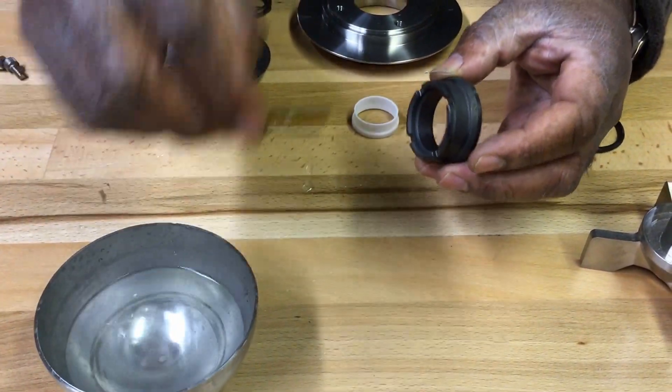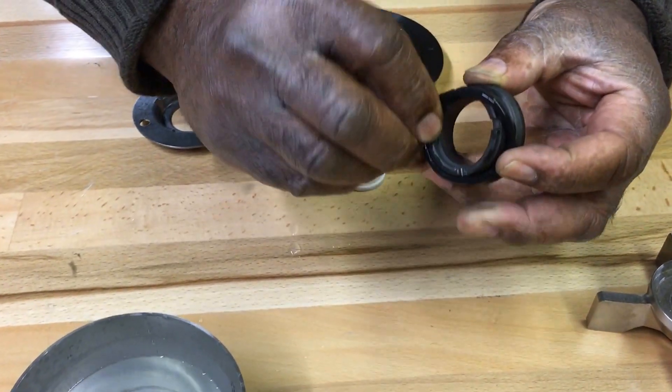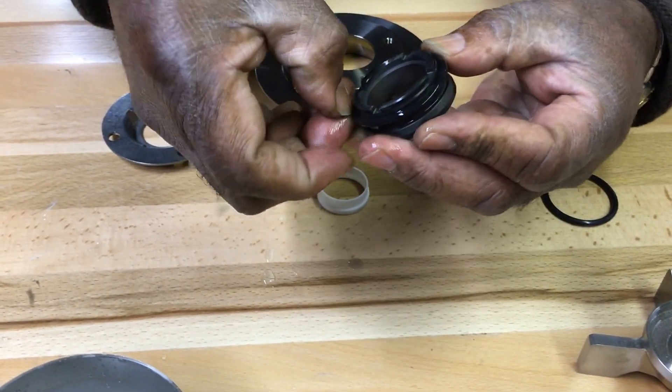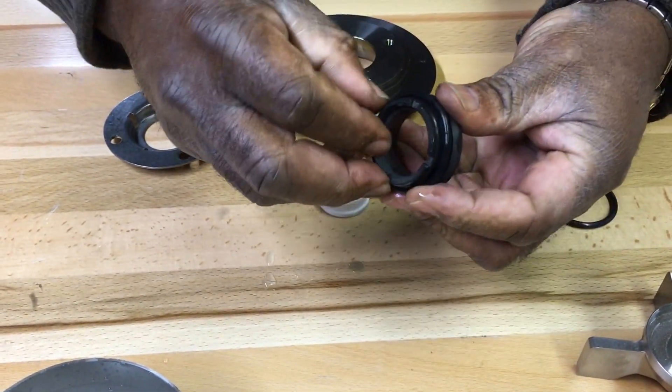Wet the O-ring with soapy water and install it on the back diameter of the backplate seal.